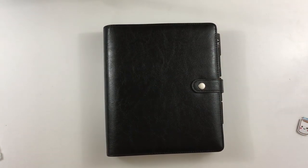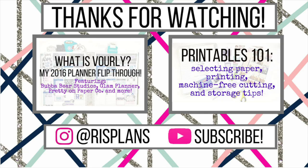Thank you so much for watching. I hope you enjoyed this video. If you have any questions about uncoiling, go ahead and leave them in the comments below, and make sure you're following me on Instagram at Reese Plans. I'll see you next time — bye bye!